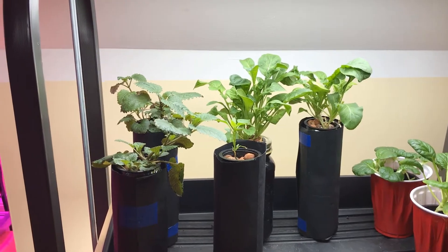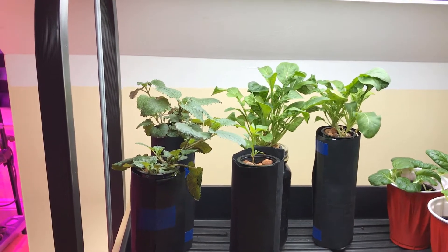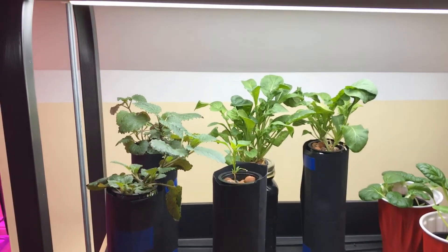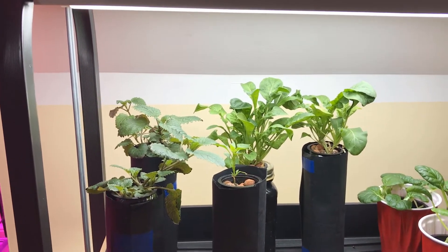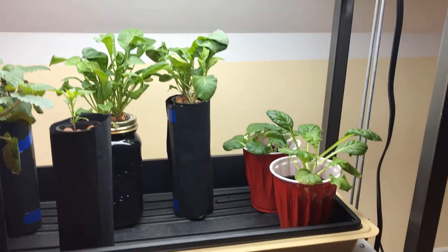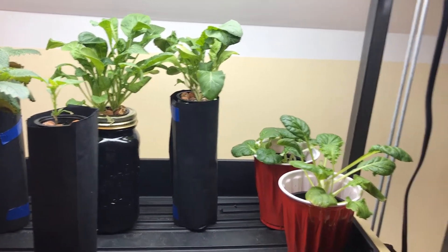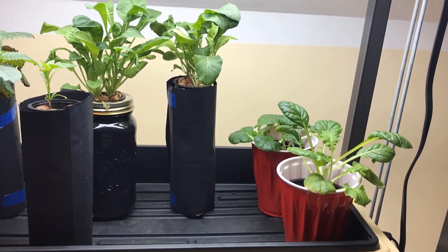Over here on the left-hand side I have some lemon balm, I have a Thai chili pepper — it's a Dragon Thai chili pepper — and in the back I have some no-bolt arugula in those two containers, and then I have some dragon lettuce.